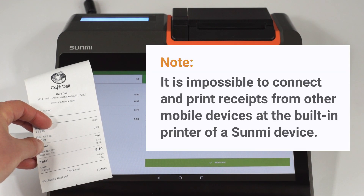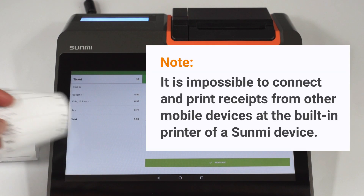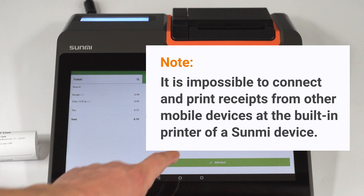Note: it is impossible to connect and print receipts from other mobile devices at the built-in printer of a Sunmi device.